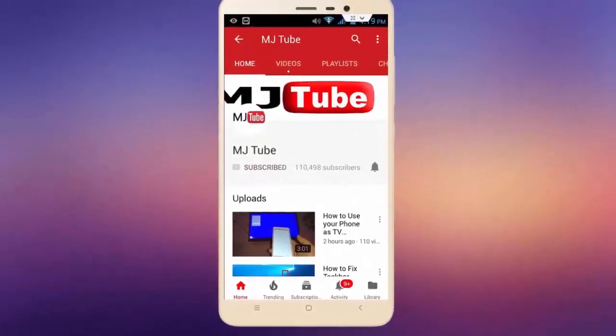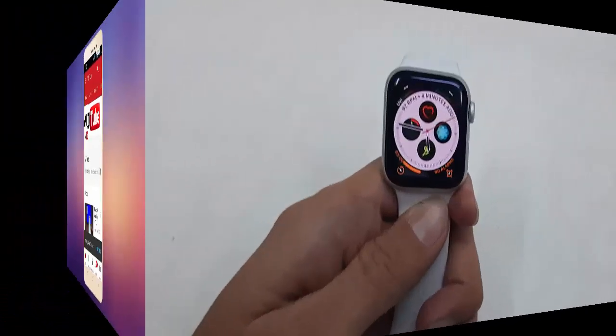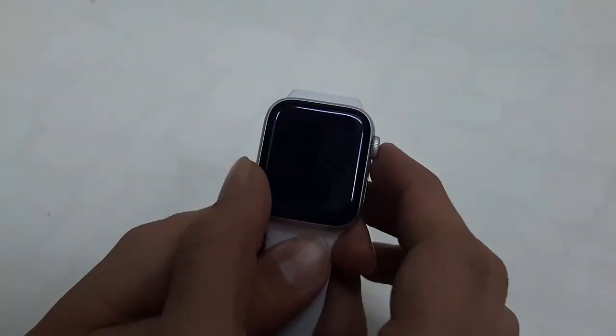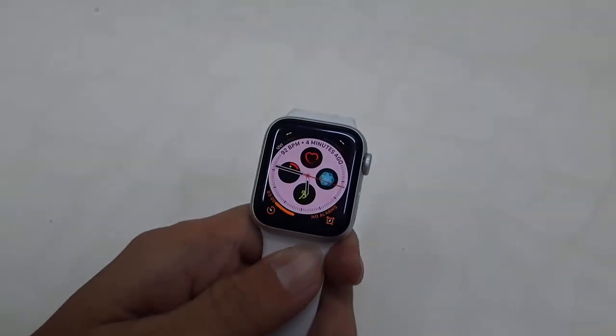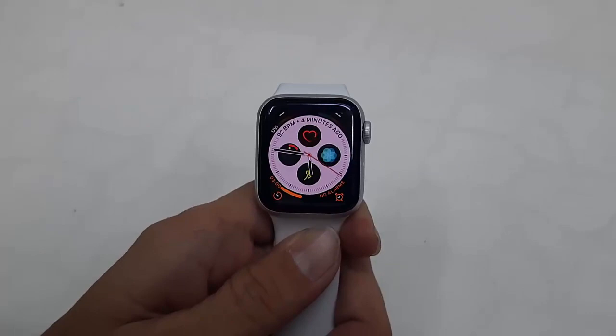Subscribe to MJ Tube and hit the bell icon for latest videos. Hello guys, welcome back again, I'm MJ. In this video I'll show you how to take a screenshot in Apple Watch.